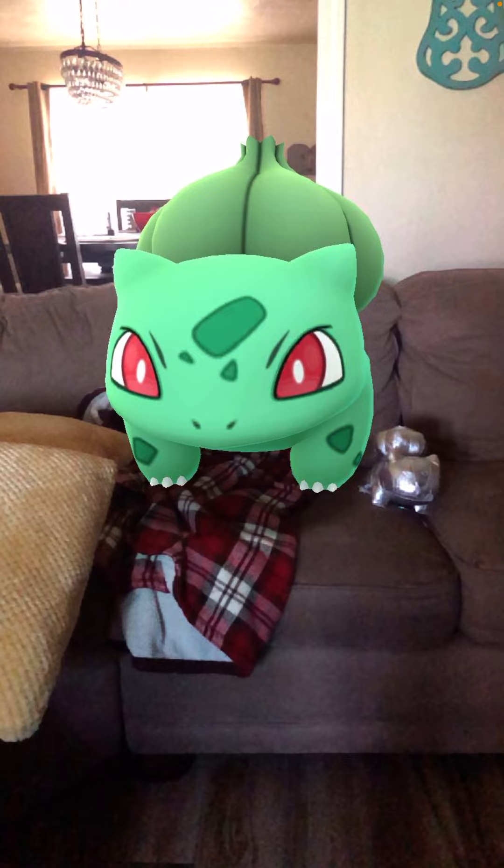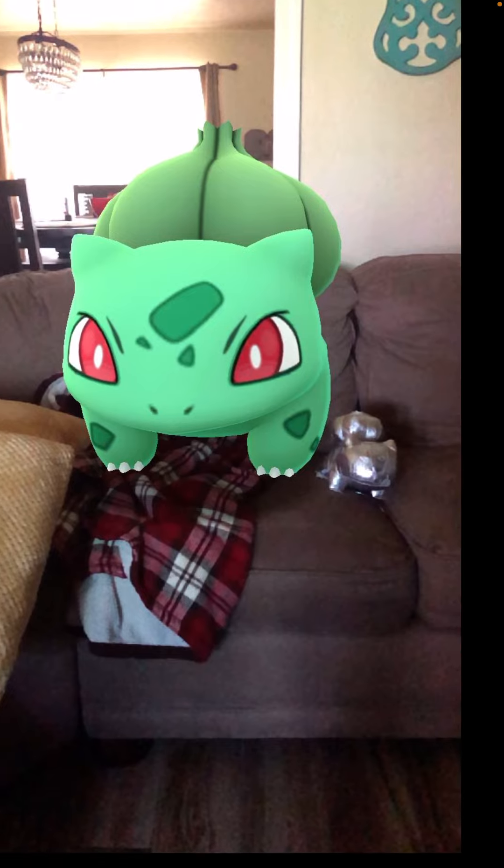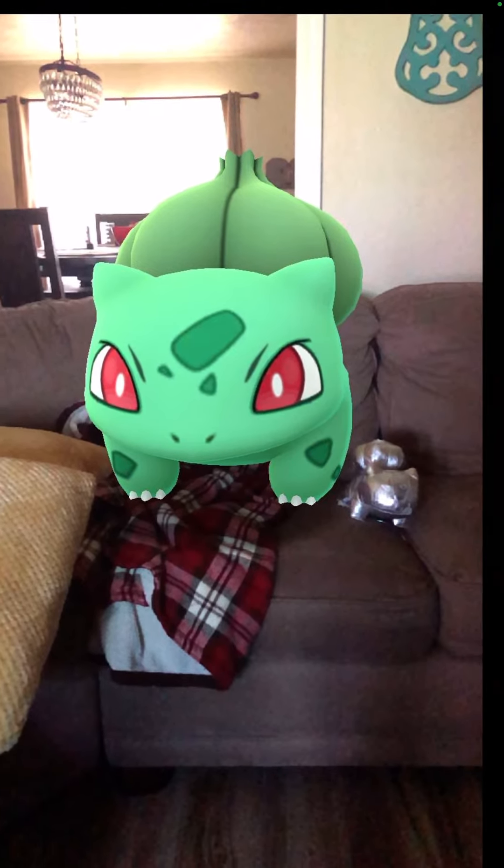Thanks for watching, hope you like my Bulbasaur plush, and please subscribe. Thank you.